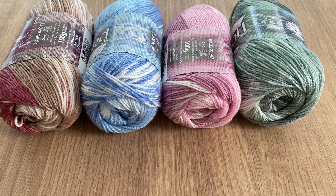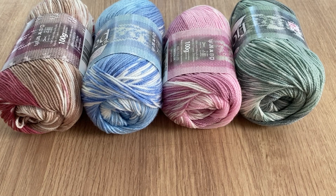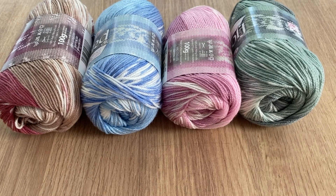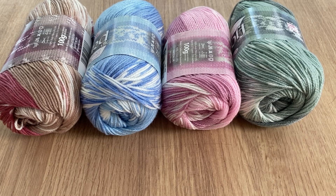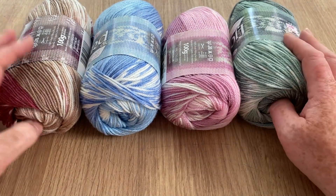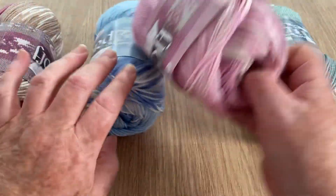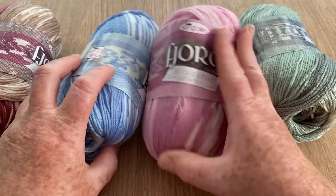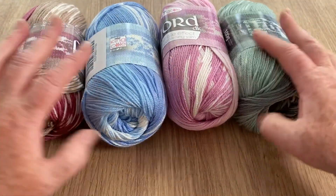Hi everyone, welcome back to Crochet Rocks, it's Tracy here and this is my yarn of the week. As you can see I don't have a great deal of colors left in this yarn. It is pretty special yarn, beautiful to work with. It is called King Cole Fjord and it was one of my very, very best sellers last year when it was first out.